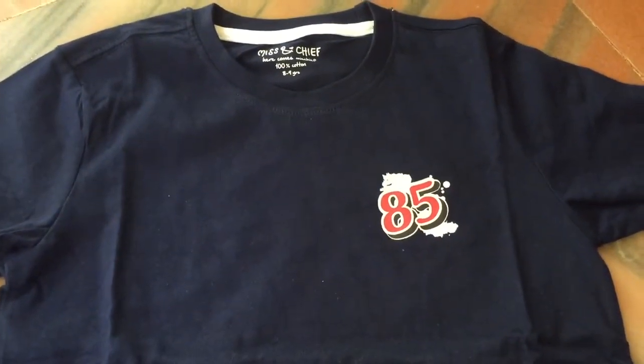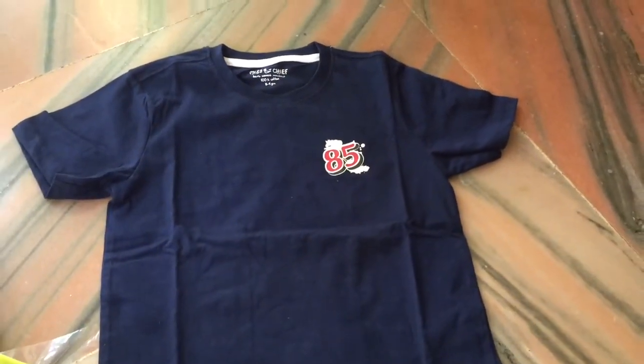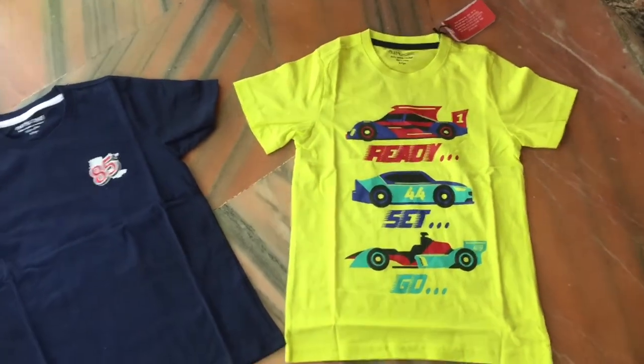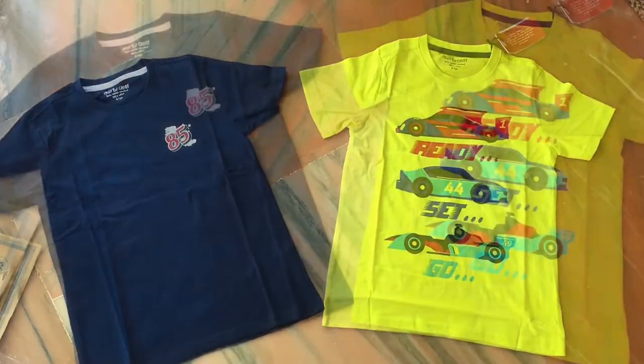I bought a t-shirt with a 12-year-old t-shirt. This is good quality, so you can share it with your friends. If you look at the flip card link, I will show you the link.